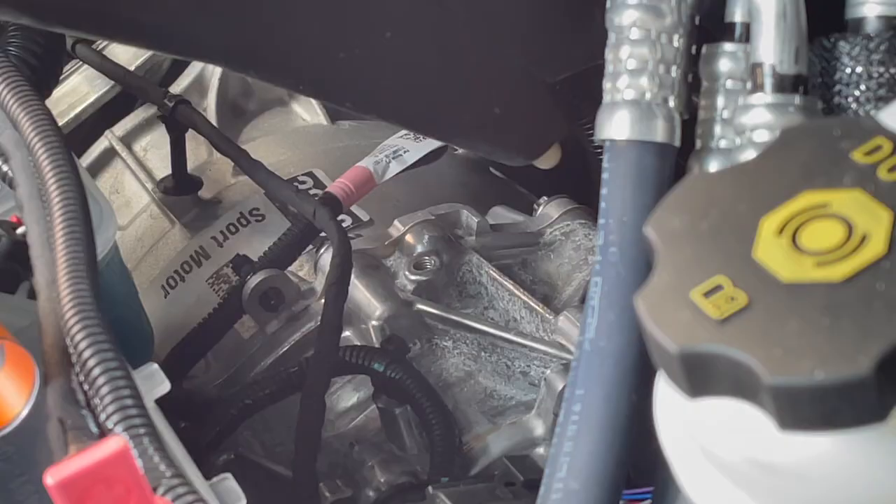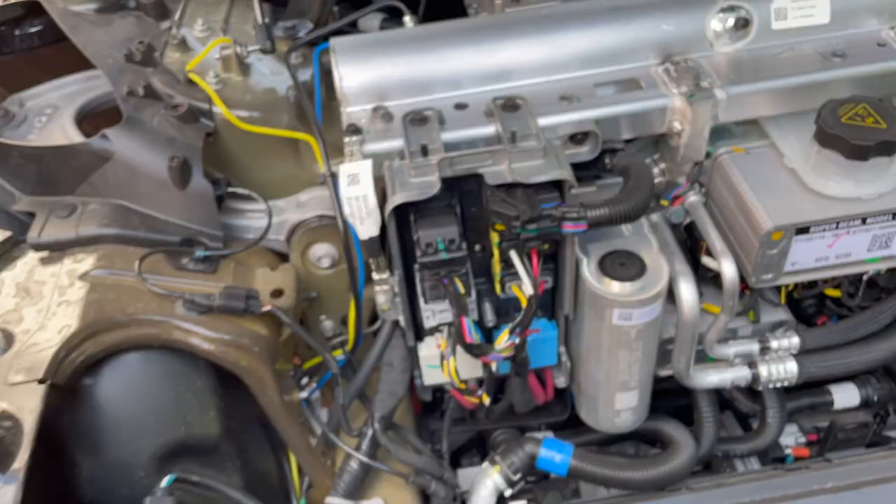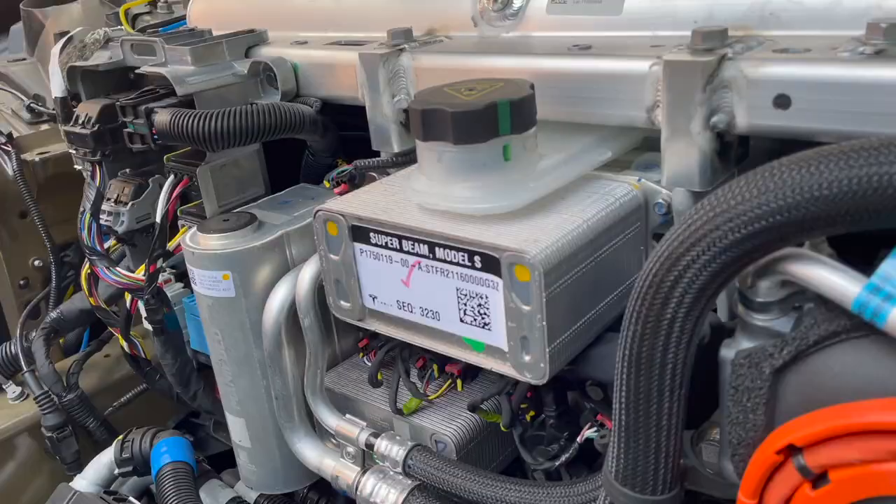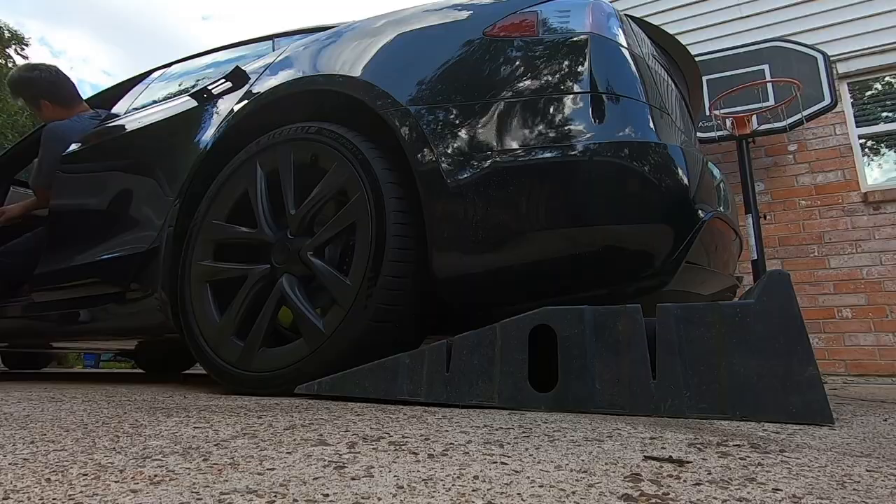One of the biggest questions people have had has to do with the carbon sleeves in the Plaid motors. People have wondered if the Long Range also has them. Considering that the front motors in these cars are basically the same, I would say that it's very likely, at least in the front.